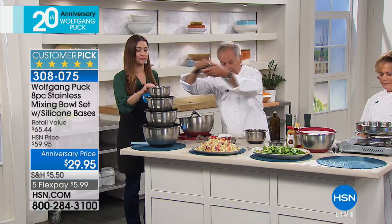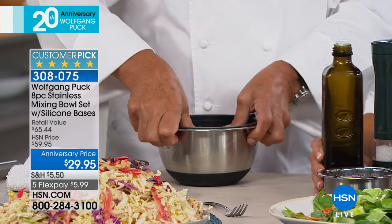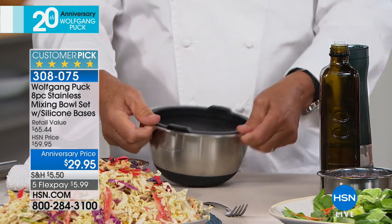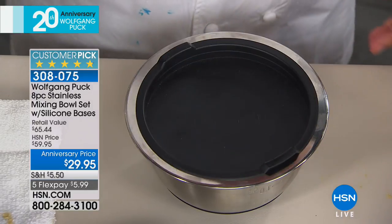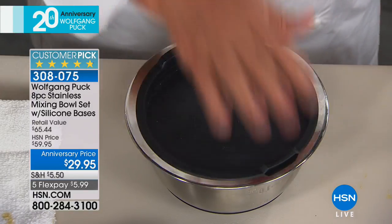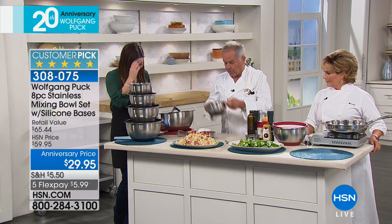The flavor will stay in here. Let's put it together and now it's hermetically sealed — you put it in the refrigerator. So if you make a Caesar dressing with garlic in it, anchovies in it, God knows what in it — in a refrigerator it will smell, but not with this bowl. It's so perfect.